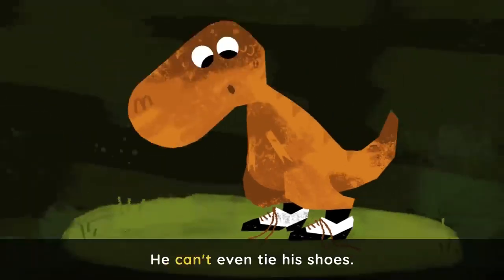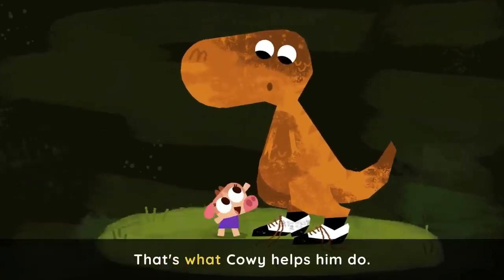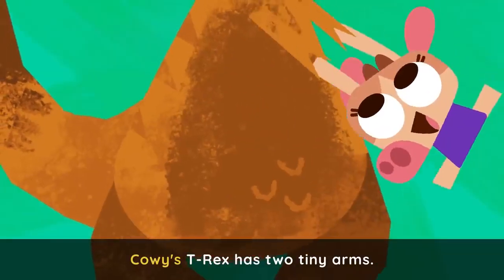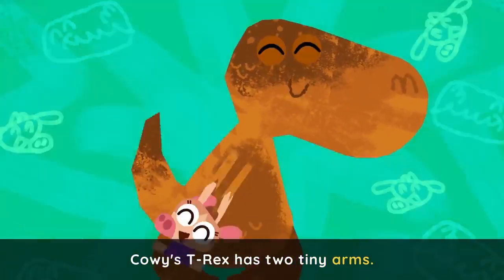He can't even tie his shoes. That's what Cowy helps him do. Cowy's T-Rex has two tiny arms.